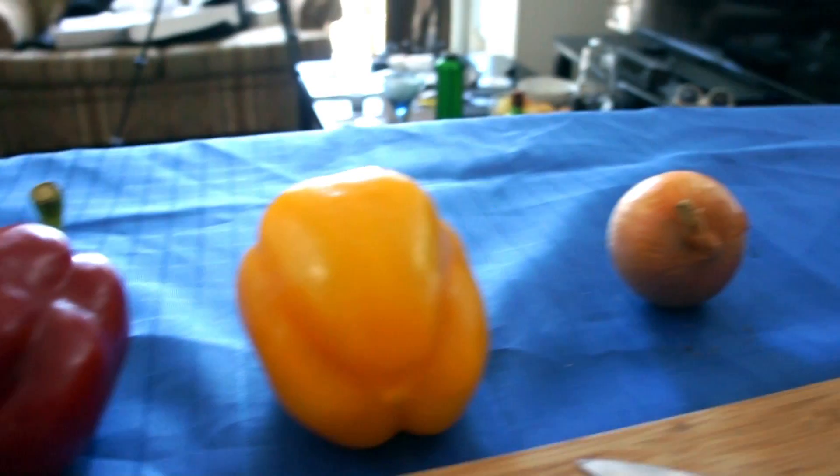Peppers, onions, ham, cheese — can't really go wrong, it's going to be delicious. Bacon in there too. Oh, I forgot about the bacon.